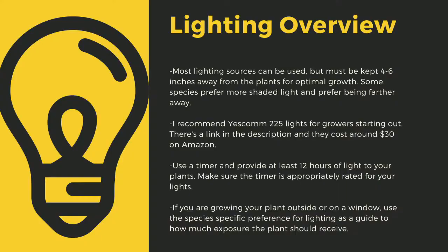As a quick overview, lighting sources should be 4 to 6 inches away from most species of carnivorous plants. I recommend Yescom 225 lights as they cost around $30 off Amazon and work great for smaller collections. You can also use 4-foot LED shop lights from most big box stores. I have a link in the description to the red-blue Sunco lights that I use for some of my racks. Make sure that you provide at least 12 hours of direct light to your plants a day. Going under this amount can stress certain tropical plants and lead to decreased immune function.